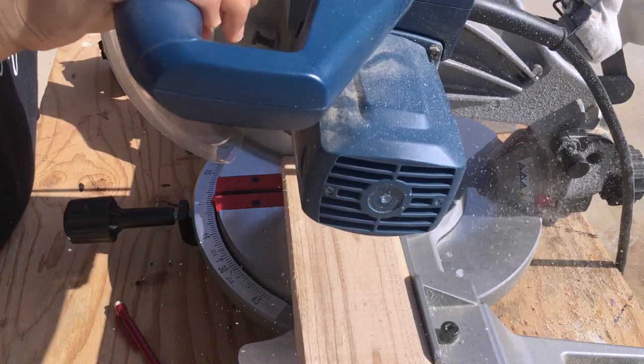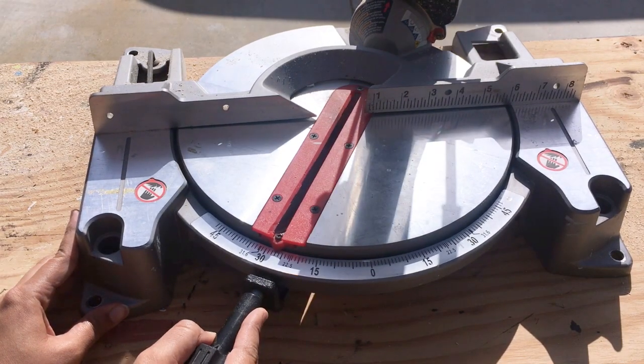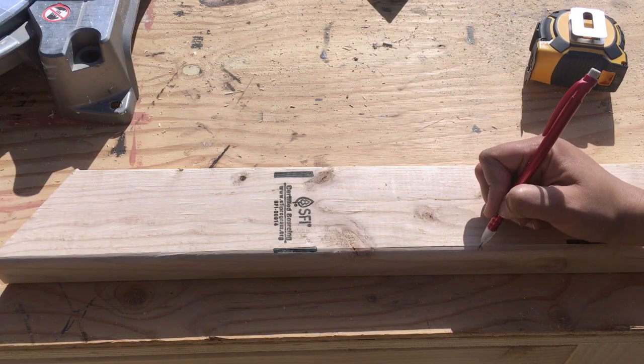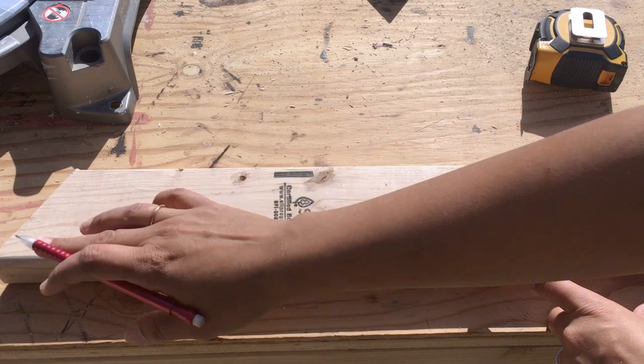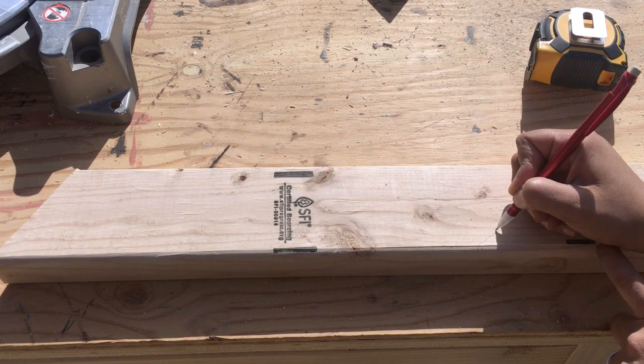The first step is to cut up all the boards to length. The plan calls for a few angled cuts so I set up my miter saw for it. There are two types of angled cuts. The first is the long-to-short end — that is the short end and that is the long end. For the long-to-short end cut, you measure from the long end and cut in this direction.